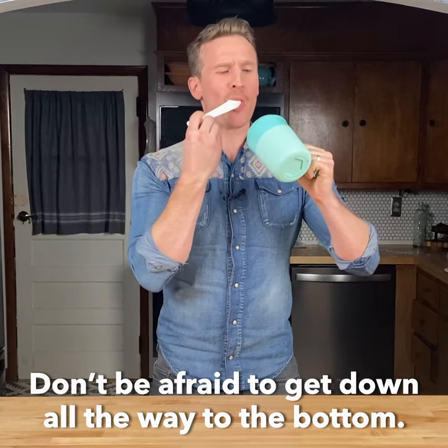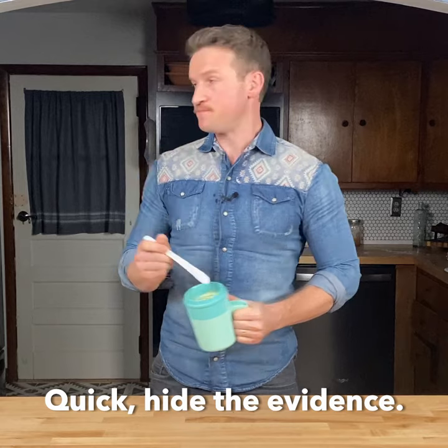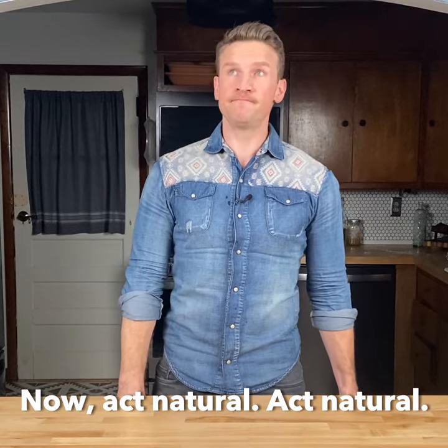Don't be afraid to get all the way down to the bottom. Psst, they're home! Quick! Hide the evidence! Now act natural, act natural!